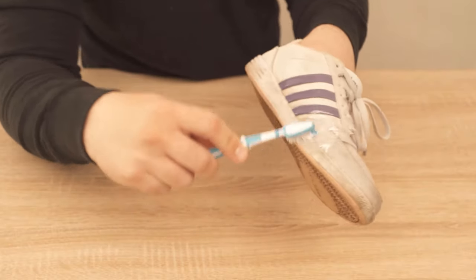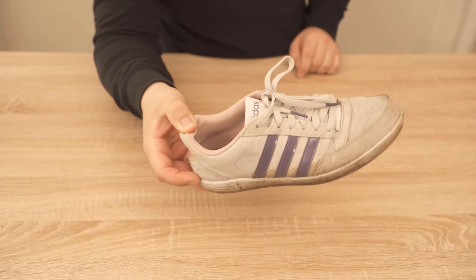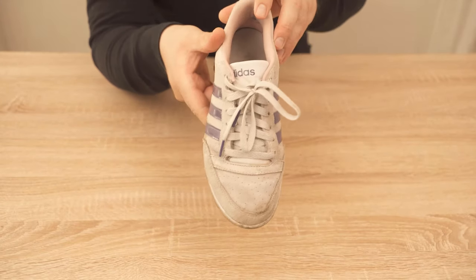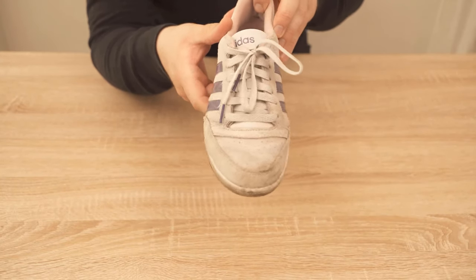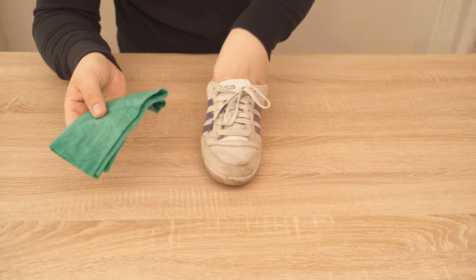In this video I show you what exactly happens when you rub your shoes with toothpaste and why you should do this more often in the future. Because surely you also have heavily soiled shoes, especially if they are white. It is sometimes really hard to clean them. But with toothpaste you can do this really incredibly easily and effectively.